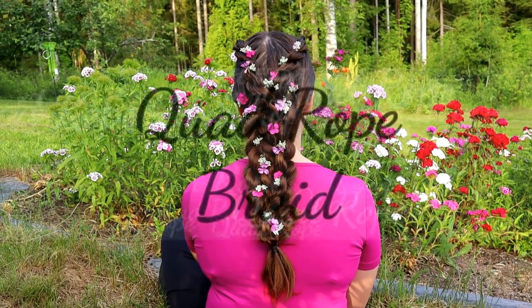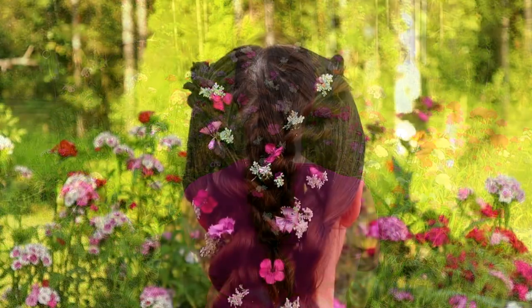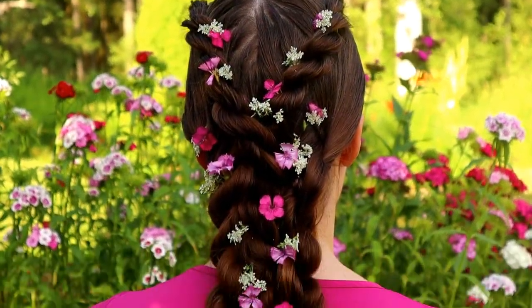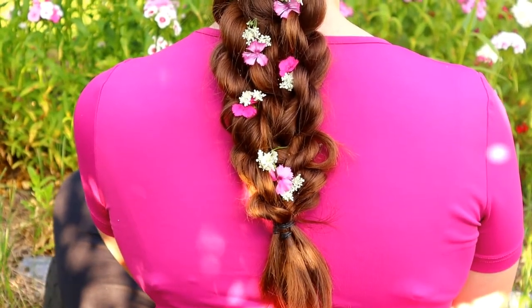Hi! In this video I will show you how to create a quadro braid. This style is very easy to do and great for beginners, as you need only two strand braids to create this look.